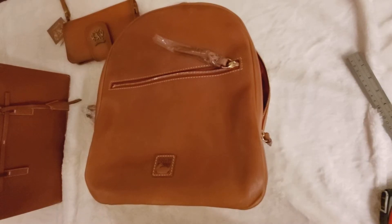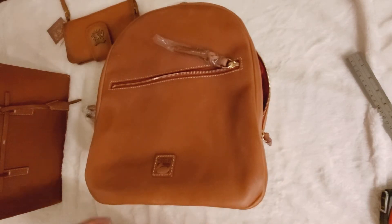Hi everyone, it's Risa. In this video, I will be reviewing the Dooney & Bourke Florentine Ronnie Backpack. This is for those who like a backpack — I like a backpack too. So let's check it out.